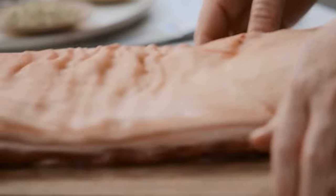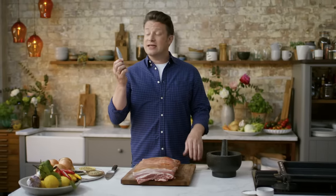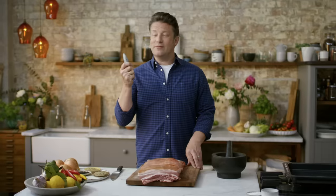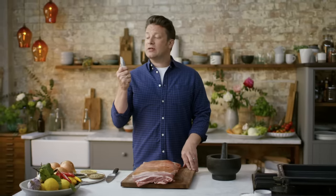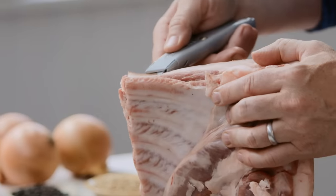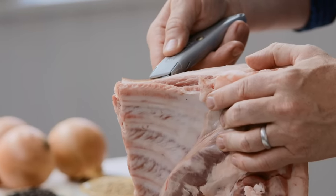Now I'm going to show you how to score it — there's a little secret weapon: a Stanley knife. Get a Stanley knife and change the blade — I don't want your grubby old blade from your DIY. What's good about this is the blade can go up and down and it clicks, and we can click it down so it goes through the skin to score.